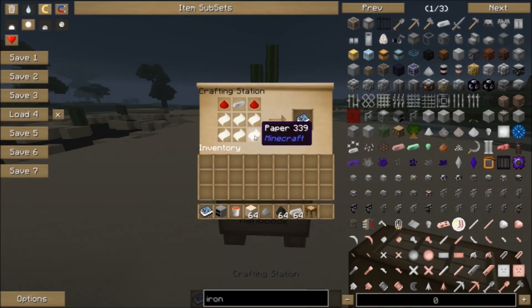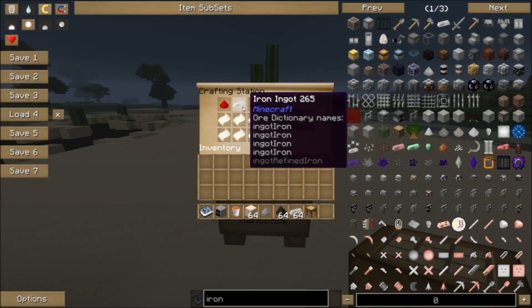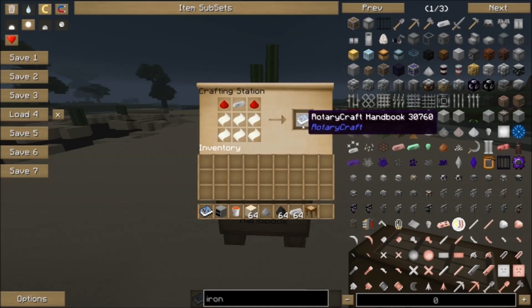To craft it is really simple: it's six paper, two redstone dust, and an iron ingot, just like so. That gets you the Rotary Craft handbook.